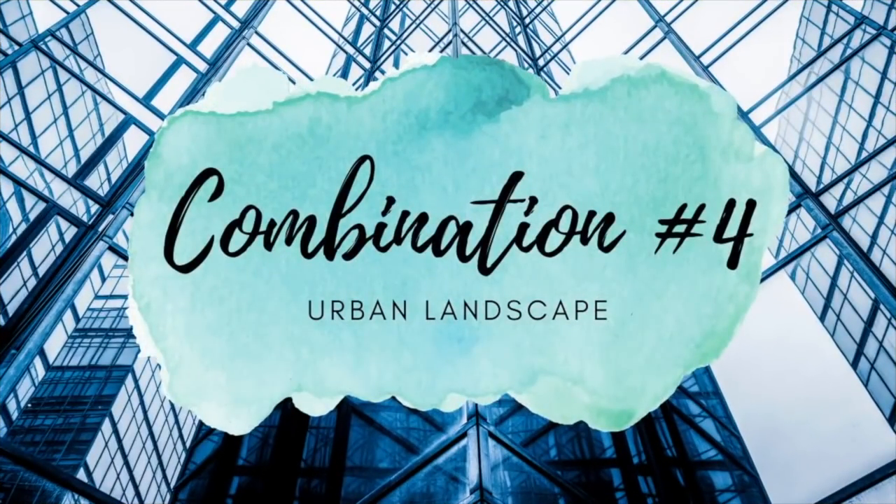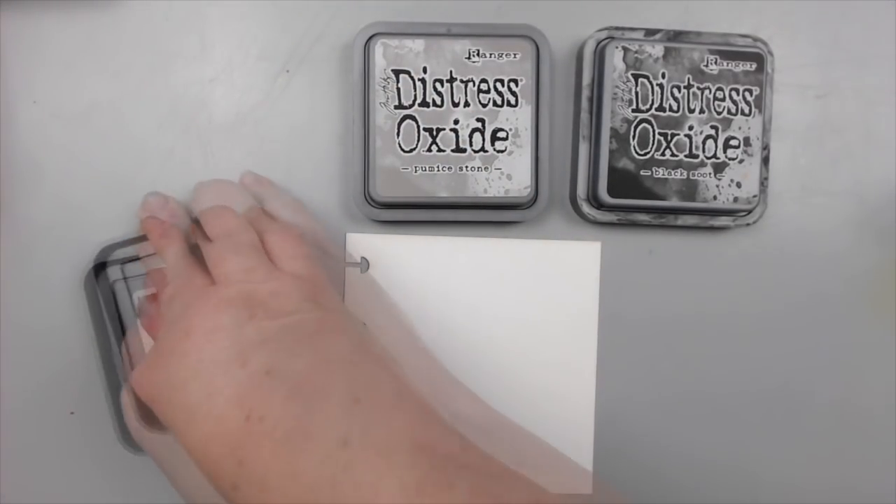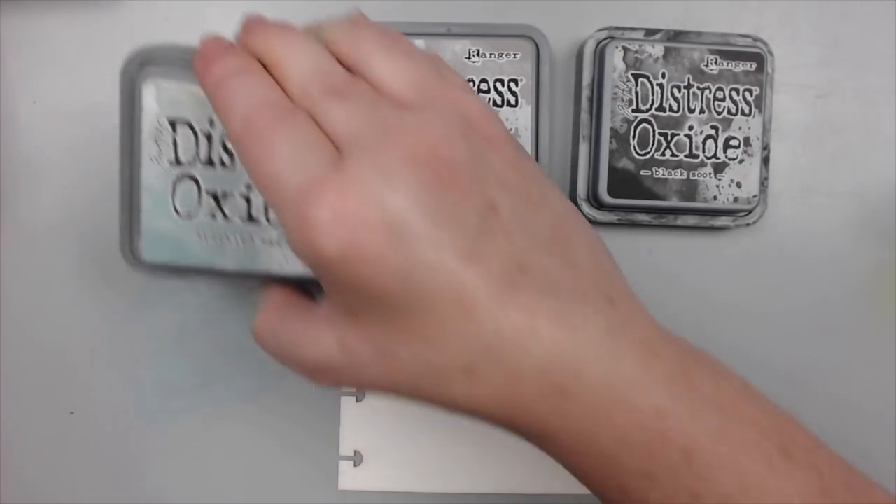Combo number four. This combo is more subtle and neutral. My friend Tiffany gave me the idea to combine speckled egg with gray and black.